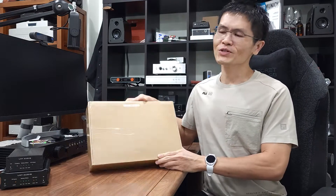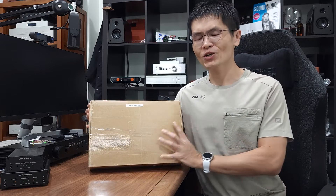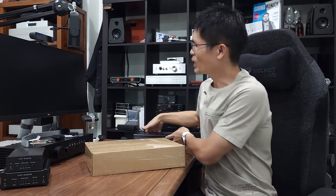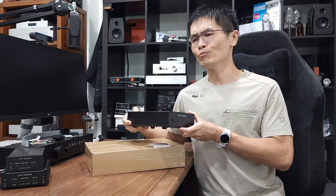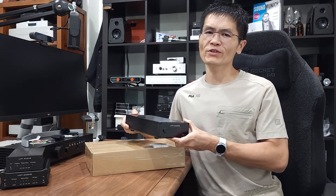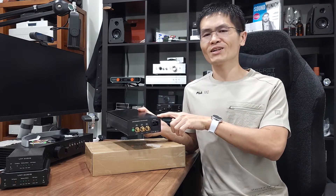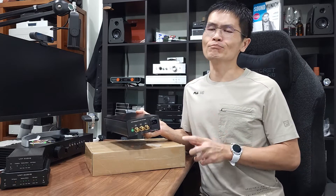We have an unboxing video for you guys today from LHY Audio — a master clock generator, model number OCK2. We released the OCK1 a couple of months ago. It is a master clock generator that outputs 10 megahertz square wave and sine wave, with connections at the back where you may connect this 10 megahertz master clock output to devices that support 10 megahertz input.